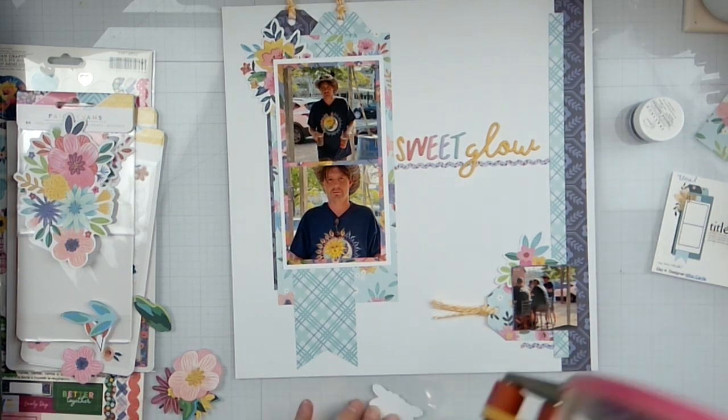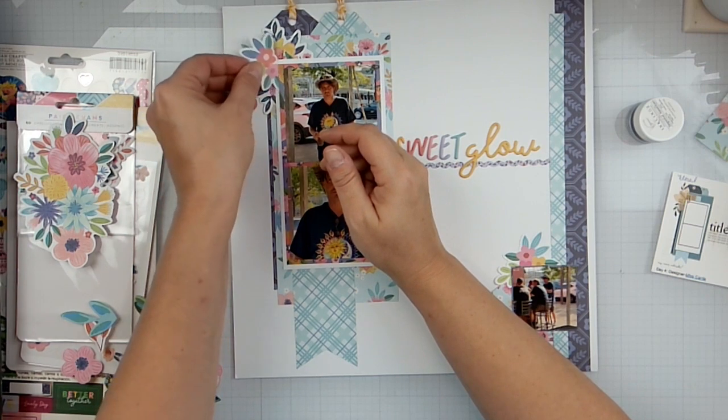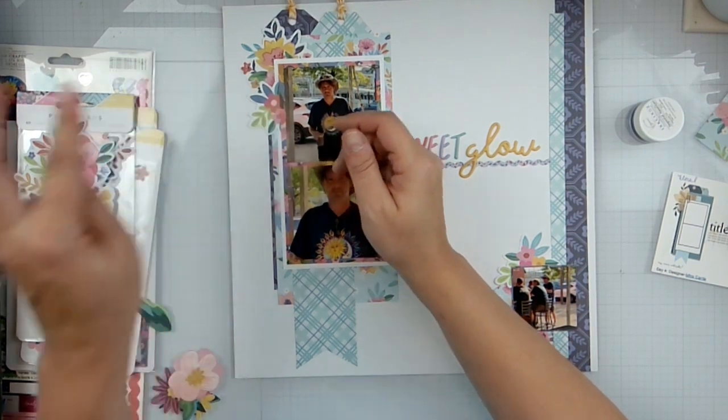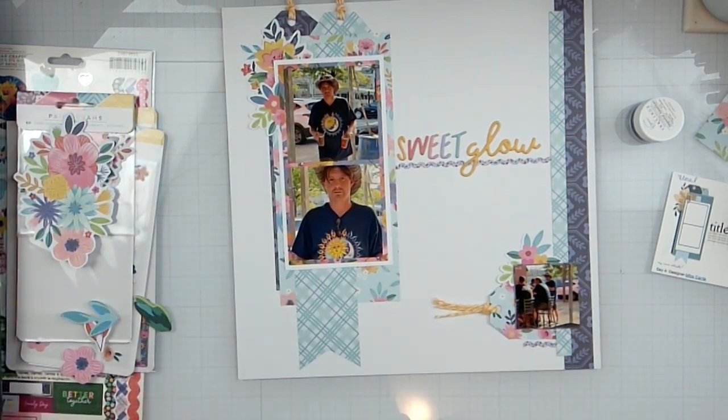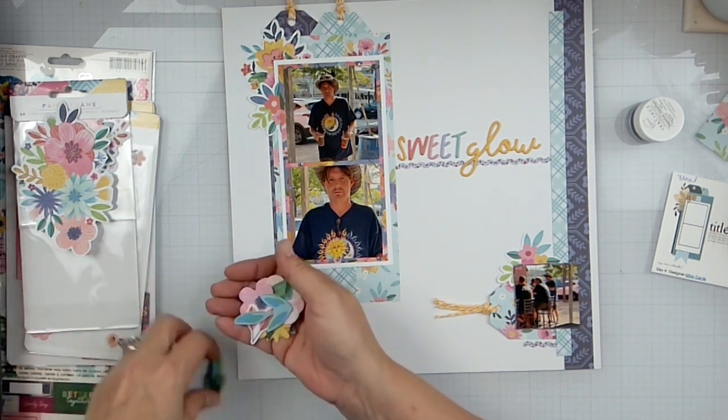So I can get my prompt fulfilled. Let me put this back and see what other florals we have.